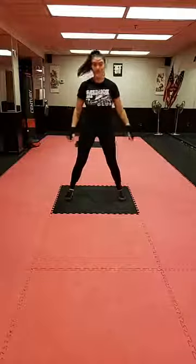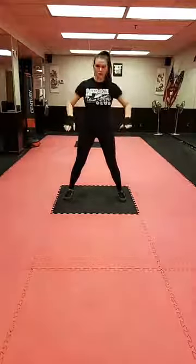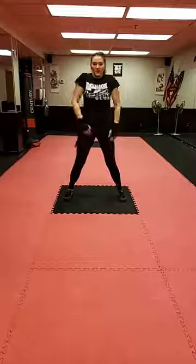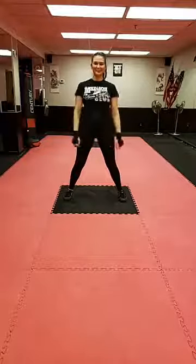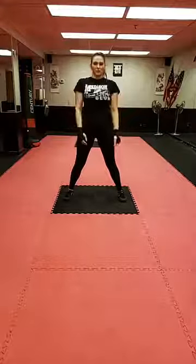Let's get into our starting position: nice neutral stance, about shoulder width or a little wider apart. Our toes, our knees, our hips are all pointed forward. Let's start rolling our shoulders back. This is a really good time to start thinking about that rhythmic breathing — into the nose, down into the diaphragm, and out through the mouth.